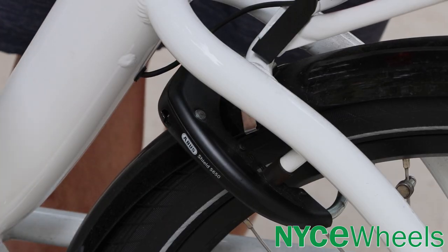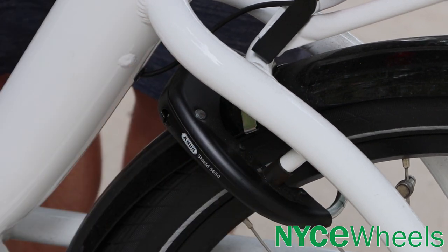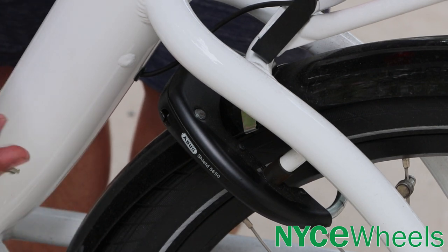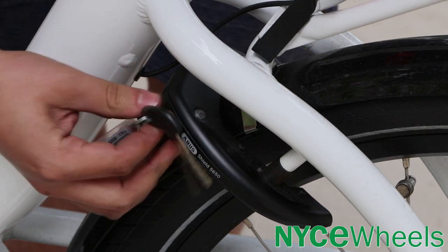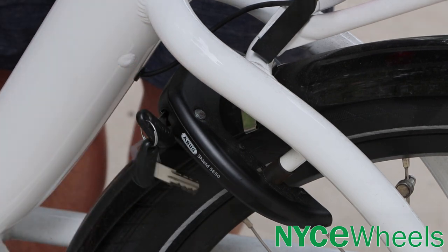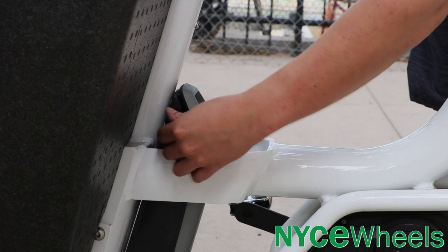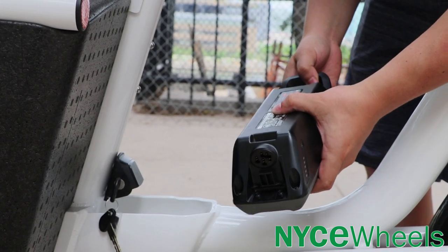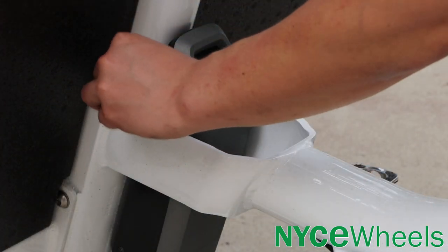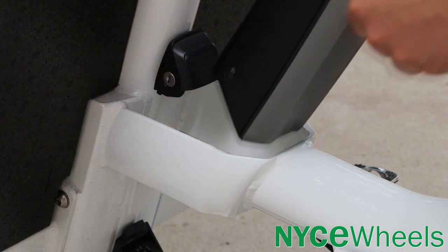The Urban Arrow Family also comes stocked with the Abus Shield 5650 Cafe Lock for your rear wheel. The key is shared with your Bosch Power Pack — when you want to unlock it, the key remains inside the lock while you ride. When you lock the bike outside, you can use those same keys to remove your battery and take it inside to charge. Be sure to write down that Abus key number, which generally starts with T82, so you can always order replacement keys if you lose yours.